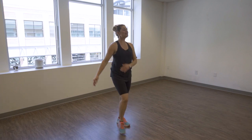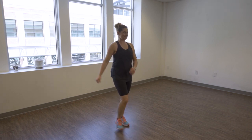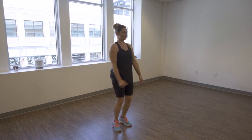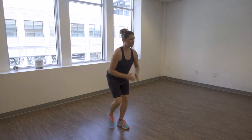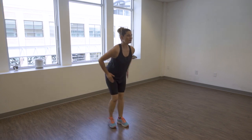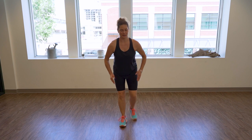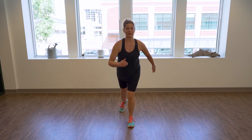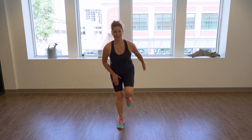Bring your heels in front and try to swing your arms. Bring your toes as high as you can towards the sky — four, three, two. Point back, point, point, point. You don't need to follow the rhythm of the music; I prefer you go at your own pace. Keep your shoulders back — four, three, two.